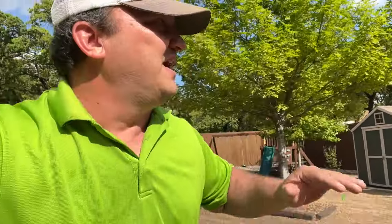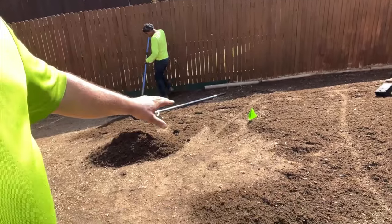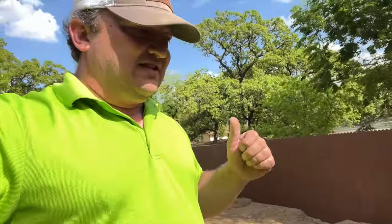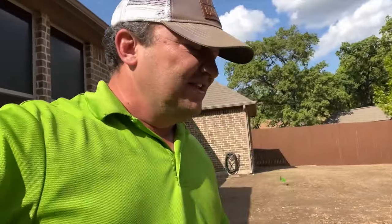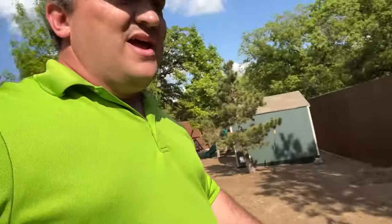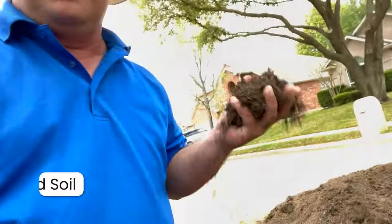This is the part of the process where we're getting ready to start our rough grade. The guys will knock down some of these hills with a rototiller, or we can come in with compost mix soil - which is what we're going to feed the lawn with anyway - and drag it into the low spots to even everything out. That gives us a fine grade and a good root bed for the new sod.